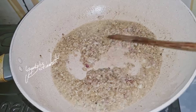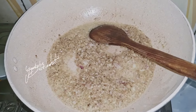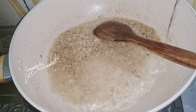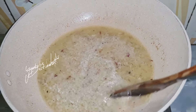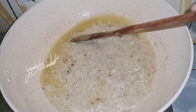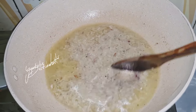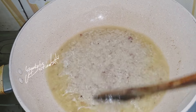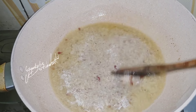Bumbunya sudah harum ya. Akan saya kasih air, 250 ml. Diaduk biar larut merata. Ini sudah larut merata ya, akan saya masukkan bumbu-bumbu yang lainnya.